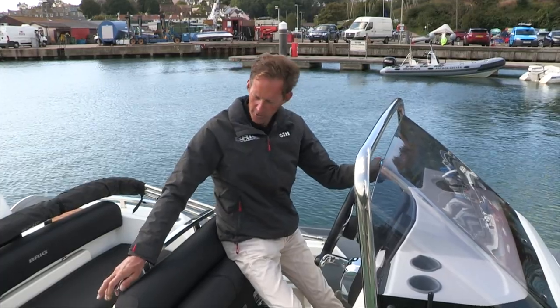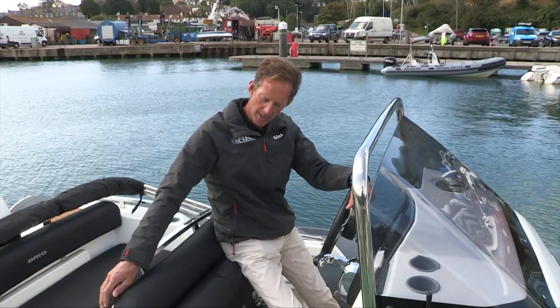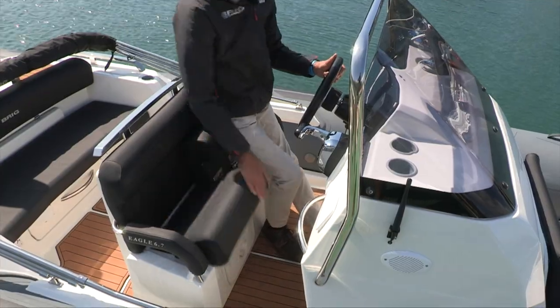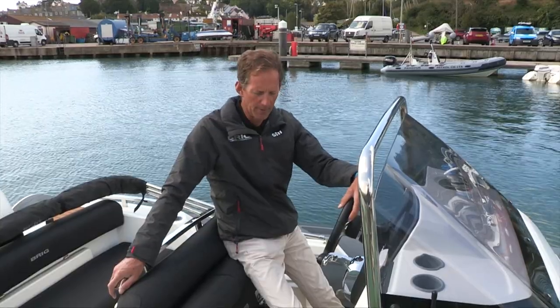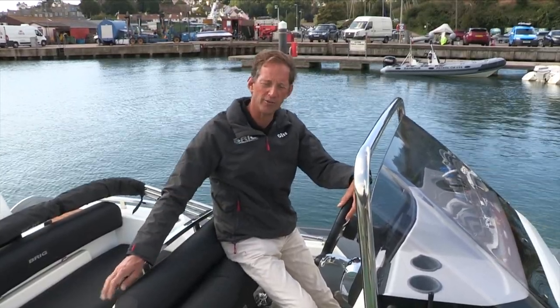Coming off from that you have the helm seat, which has grown a little bit wider. It has bolstered seats so you can stand and helm or sit at the helm, giving you protection from the elements or better visibility when standing. And it's all finished off with some nice new styled stainless steel handrails.